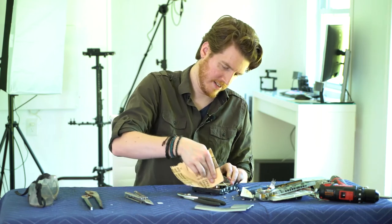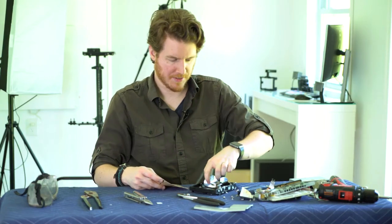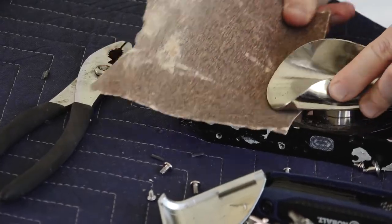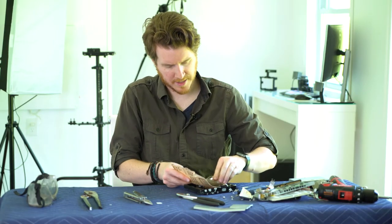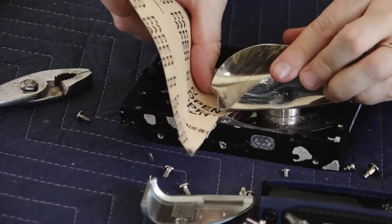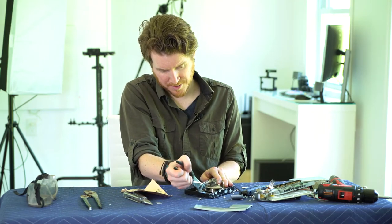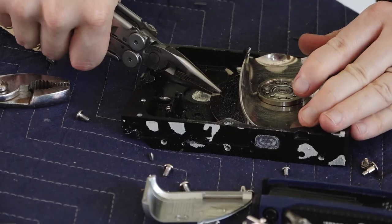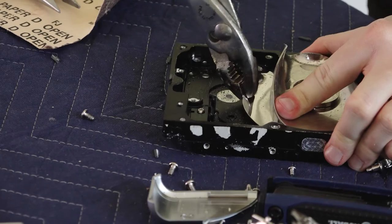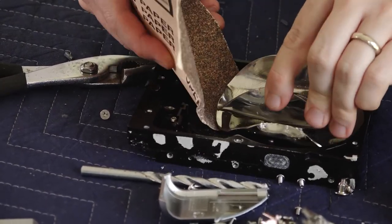Now get to the side that wasn't pulled up. Then do the other side. For the bottom platter, same deal as the top one — get your pliers and work through it the same way.